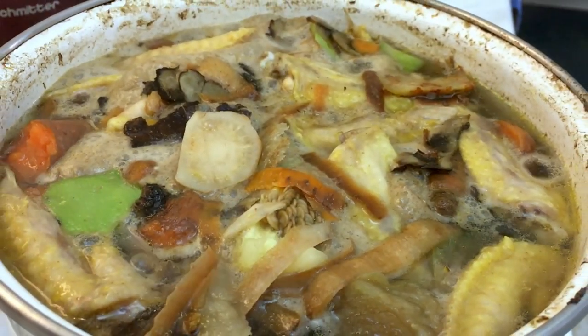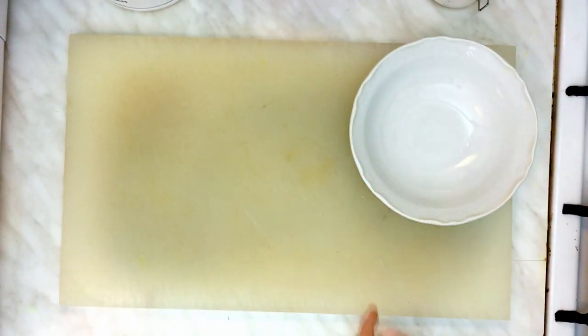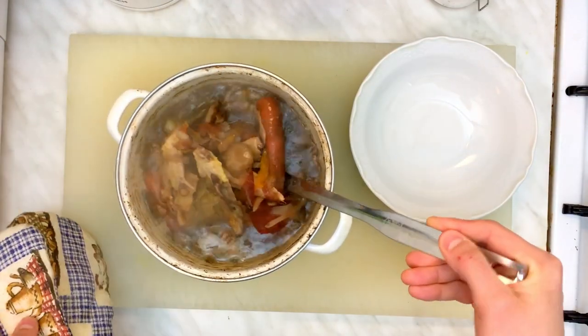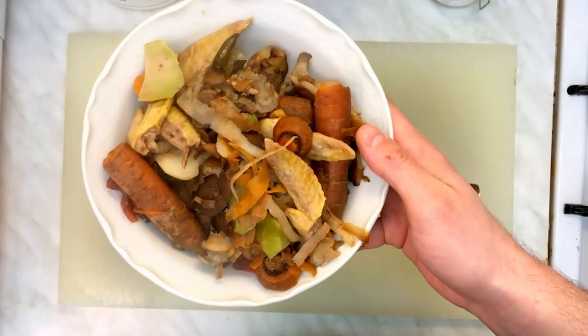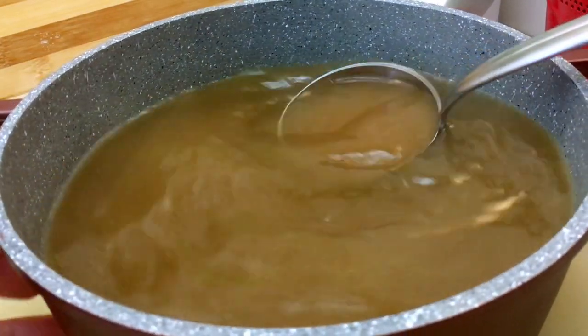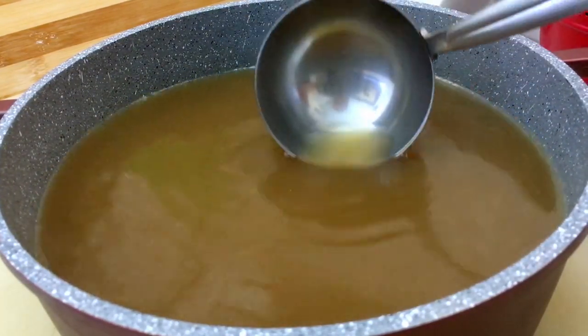I cooked my stock for about an hour, and I know I got all the flavor from those scraps, so it's time to drain it. Now if you wanna go full green, you can still use these cooked pieces in compost. But here you go — that's the golden liquid you are looking for. You can store this stock in the refrigerator for up to 1 week, or in the freezer up to 3 months.